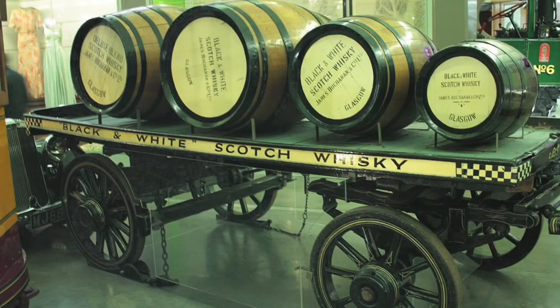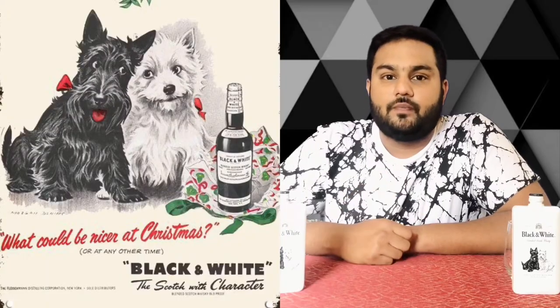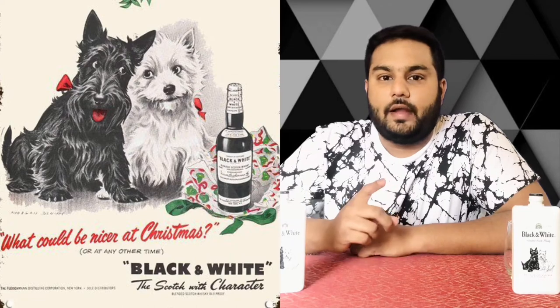I want to tell you about Black and White Scotch. The label features one West Highland White Terrier and one Black Scottish Terrier, which is the history behind the iconic black and white branding.